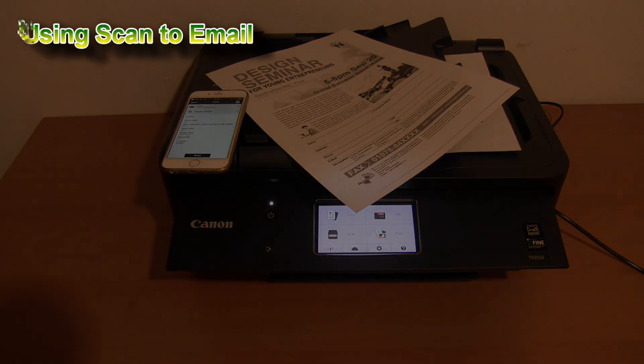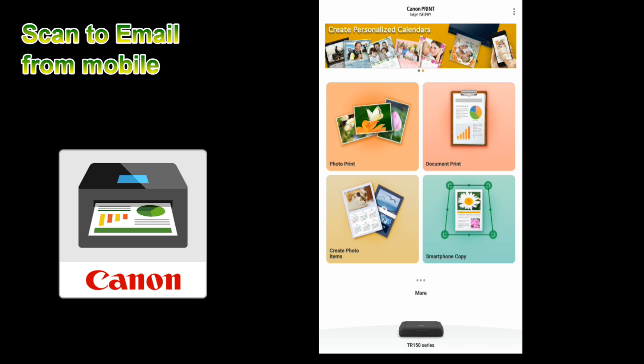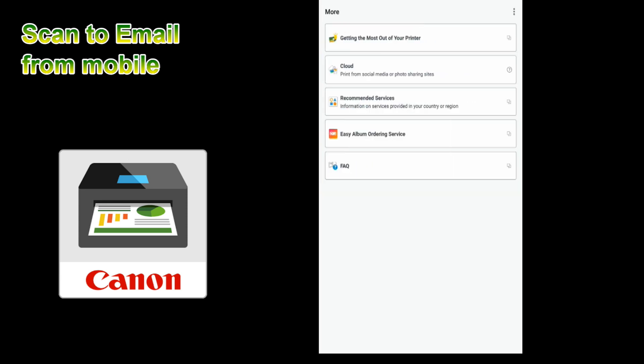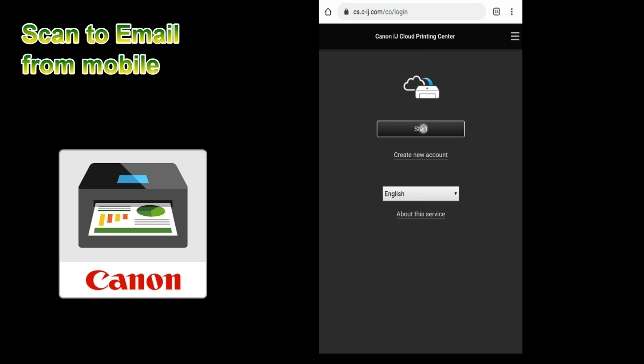I will print my document in grayscale mode. In the last part, I will give you a tutorial also for connecting via the mobile device using the Canon Print Inkjet Selfie app. You can register any PIXMA printer with the CloudLink services and then use them from a smart device.